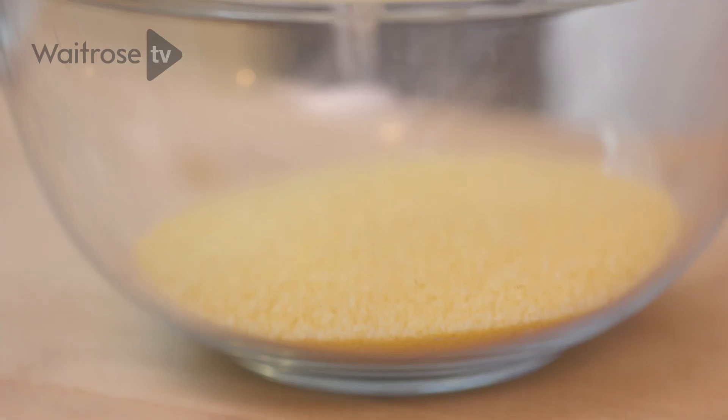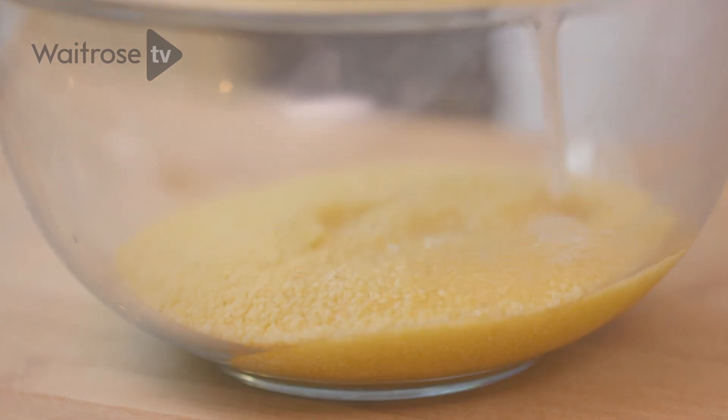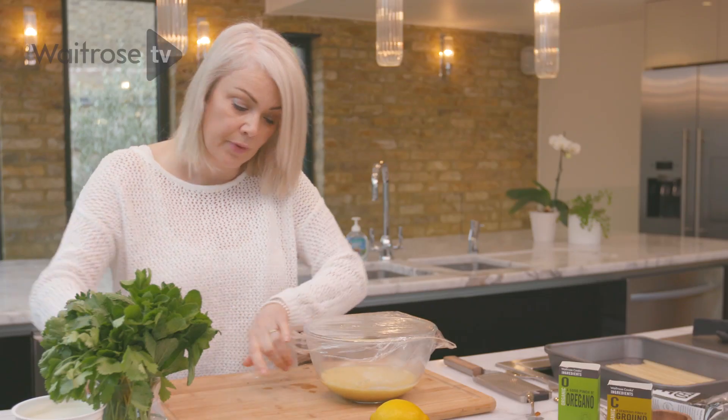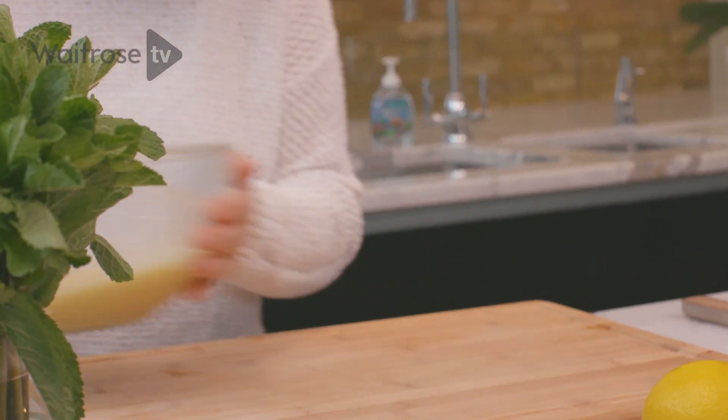While that's happening I'm going to make the couscous — just add some boiling water, cover it with cling film and set it aside until the water has been absorbed.